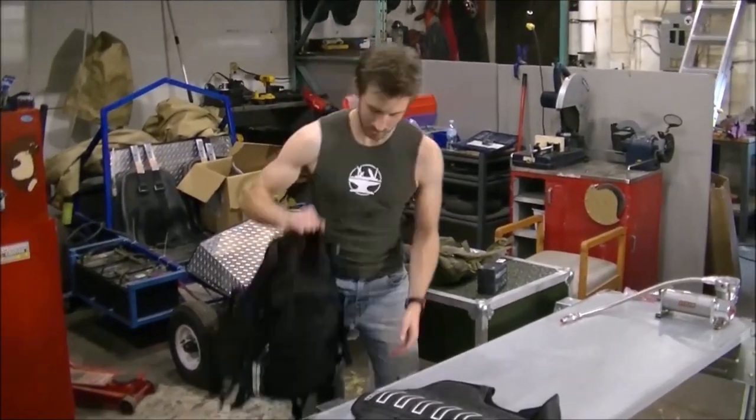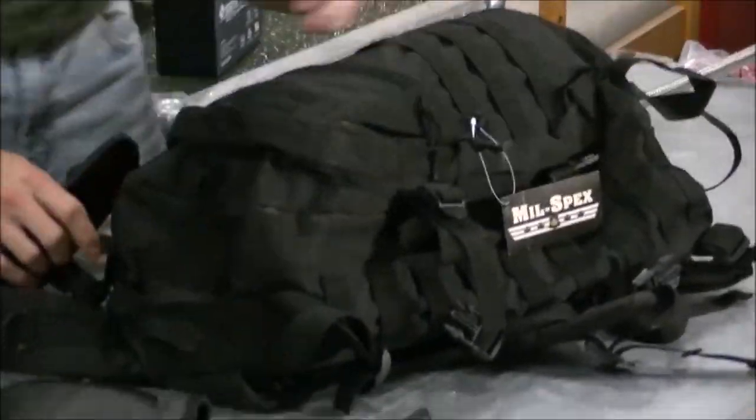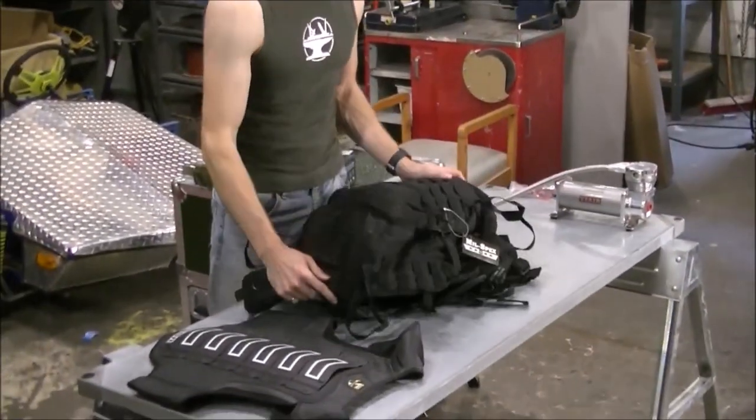But what I really like is I got this — this is a mil-spec backpack. It's basically military grade and very durable, and it's got tons of padding, straps, and room for all kinds of stuff.